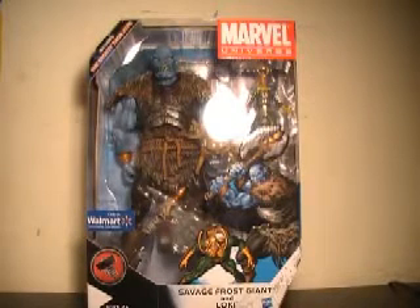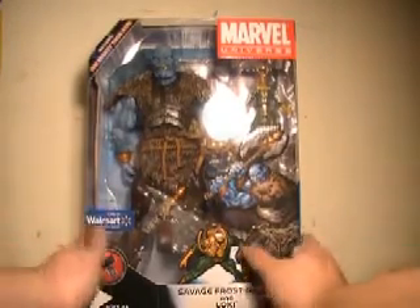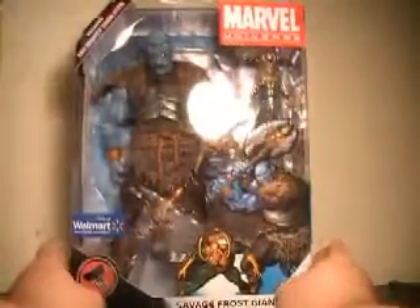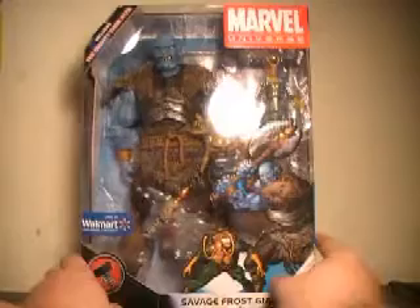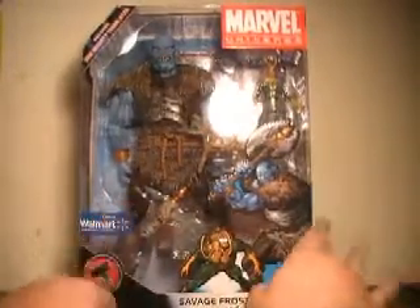Hi YouTube, this is JTrain9987, and I'm back this time with my review of the Marvel Universe Walmart exclusive Savage Frost Giant and Loki from the Gigantic Battle series. This is one of two; the other one's Goliath and the Cybernetic Thor. I found that one but decided on skipping it, but this guy just looked great.